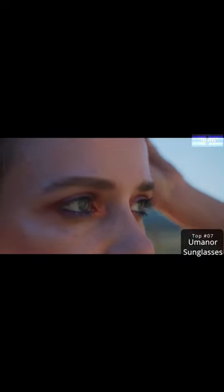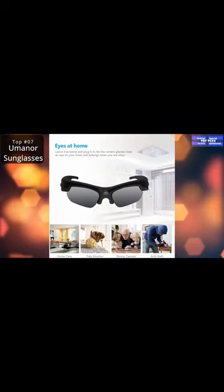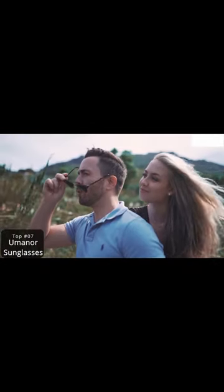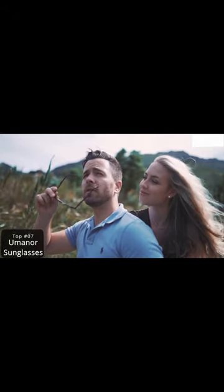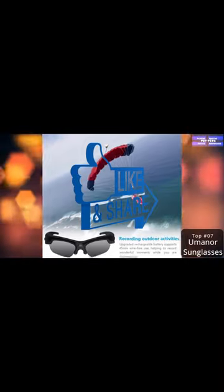The wireless IP camera supports both P2P and Wi-Fi connection, letting you enjoy stunning clear HD 1080p live video on your Windows PC or Android iOS devices anywhere and anytime. Note that it supports only 2.4G network.